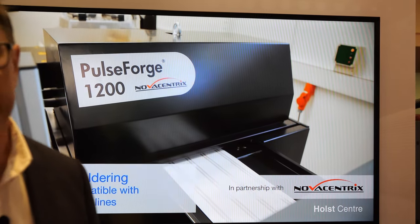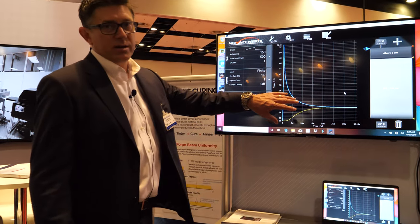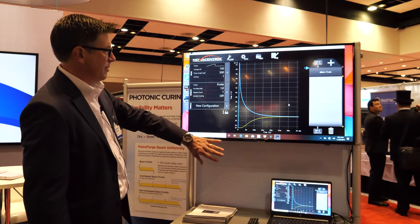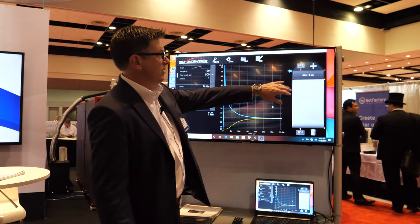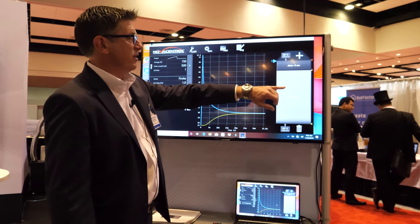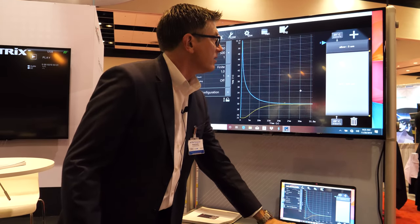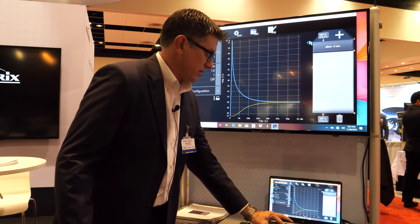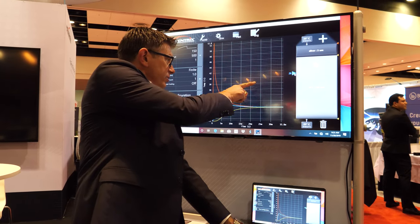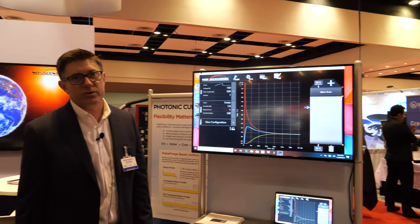One of the key enablers for this continues to be our numerical simulation that we developed and continue to update. This is an actual application of the simulation shown on the laptop, magnified on the large screen. We can see a representative stack — it's user-definable. In this case we applied a five micron layer of silver on a hundred microns of PET. As we toggle the mouse and move the arrow, we can see in real time what the temperature profile is at the depth of the arrow. This is a really helpful feature for our customers.